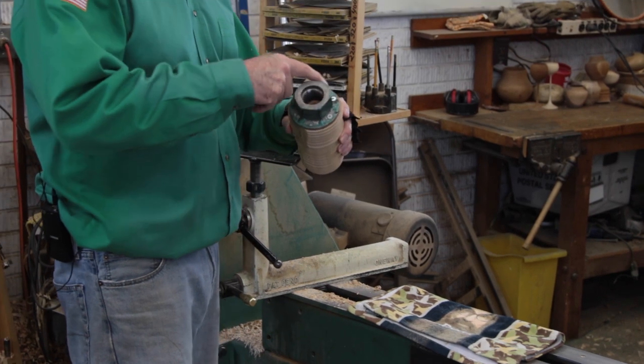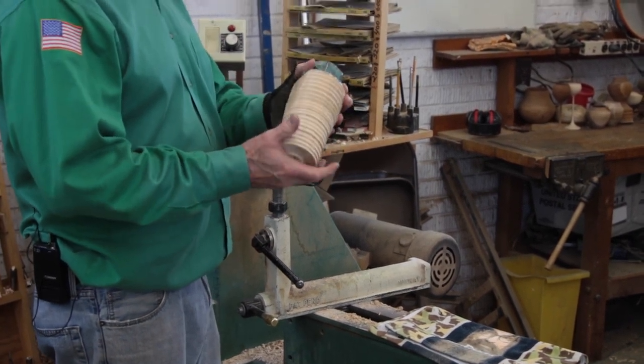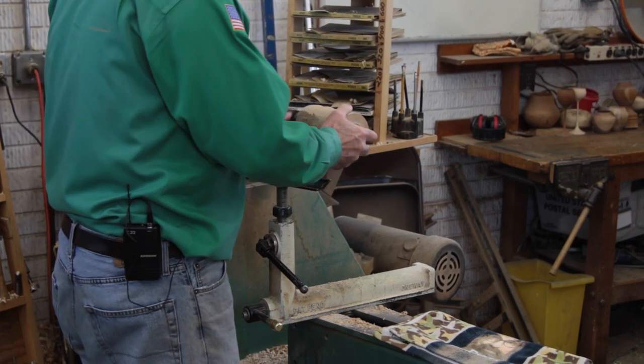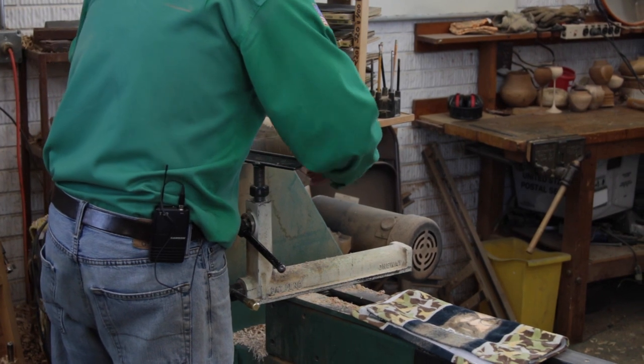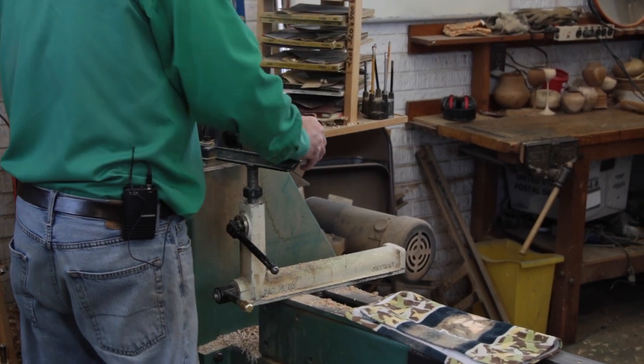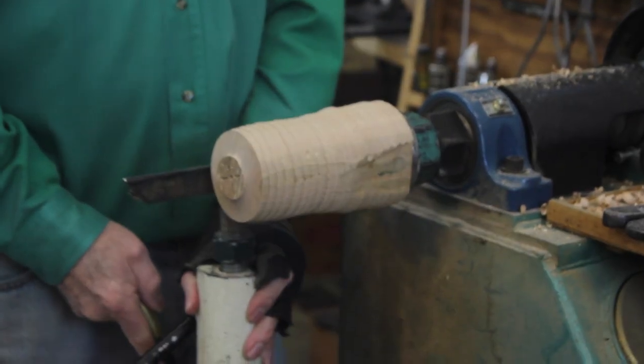Now we're ready to put it on the lathe. We've got a real secure grip with the face plate — much better, more powerful grip than we can get with a chuck. The tailstock is removed now and we'll get this on and get ready to make the outside shape. We're going to do the outside shape first, and then we'll hollow the inside.